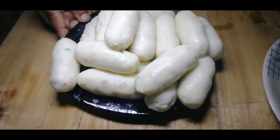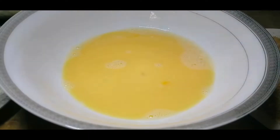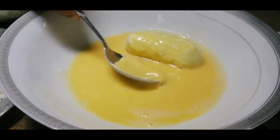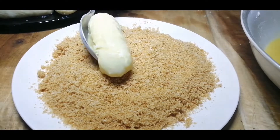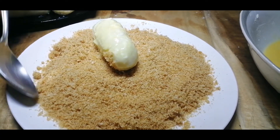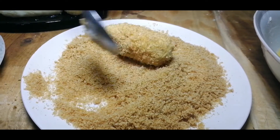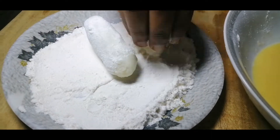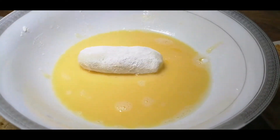Now we are ready. I am going to add 2 tablespoons of this, then 1 tablespoon of this. I am going to dip it in the mix. I will mix it with breadcrumbs and fry it in the oil to make a snack.